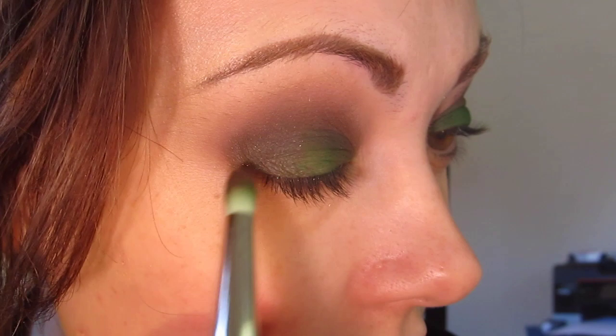Now I'm going to take Inglot's number 465DS — just a really fun sort of chocolate brown — and draw kind of a deep outer V with that same brush. This shadow is really pigmented; it picked up a little bit too much, so I'm just going to blend it out.